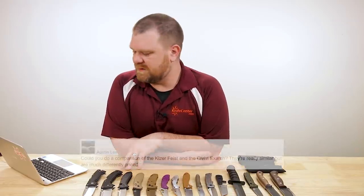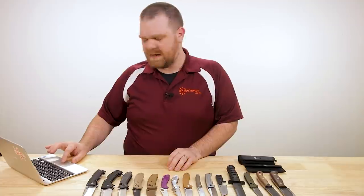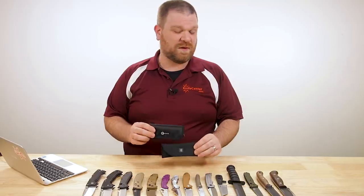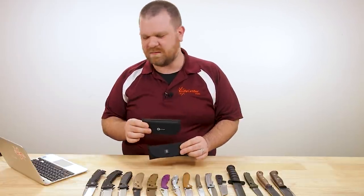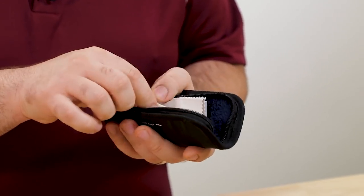Next question from Austin Lee. He asks: could you do a comparison of the Kaiser Feist and the Civivi Exarch? They seem really similar but are much differently priced. Sure — I've actually pulled both knives out here. I have them on the table, but it's been a while since I've actually held either of them in hand and I didn't want to do that before I got on camera. So I haven't taken them out of the pouches yet — this will kind of be a live comparison. I'm going to open these right now and compare them on the fly.